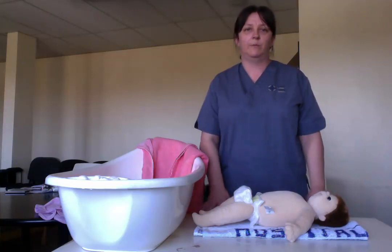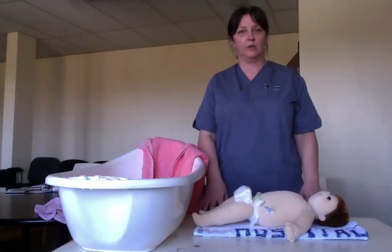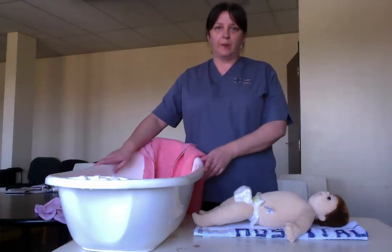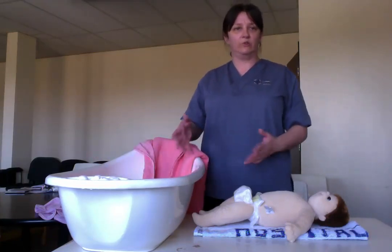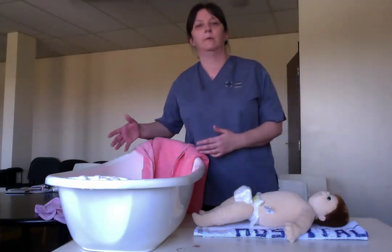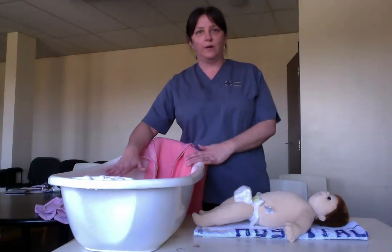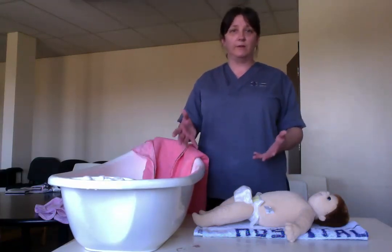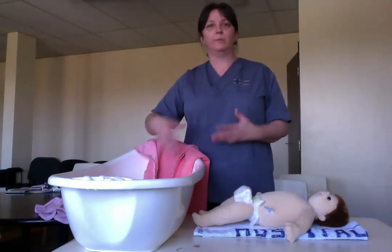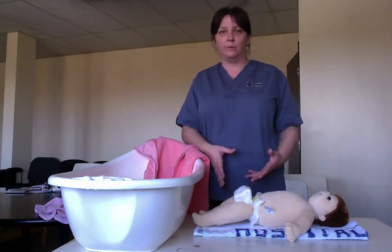To start off, make sure you get access to a table — try not to bath babies on the floor, because it's hard to bend over, especially if you've had a section. It's much easier to do it at waist height. If you can, use it in the kitchen so you're not moving the bath through long areas, because it is quite heavy. Make sure the bath is nice, warm, and deep — remember, these babies have been in water for nine months. They want nice warm, deep water, not a little two inches at the bottom.